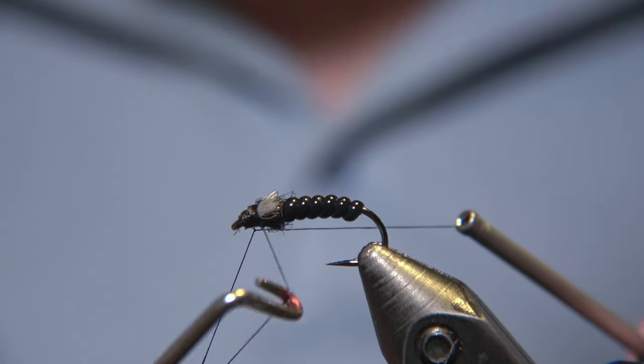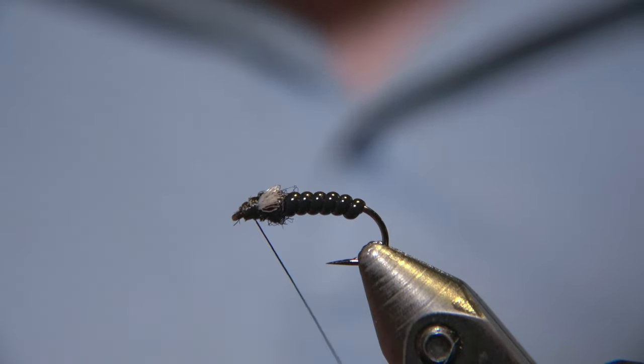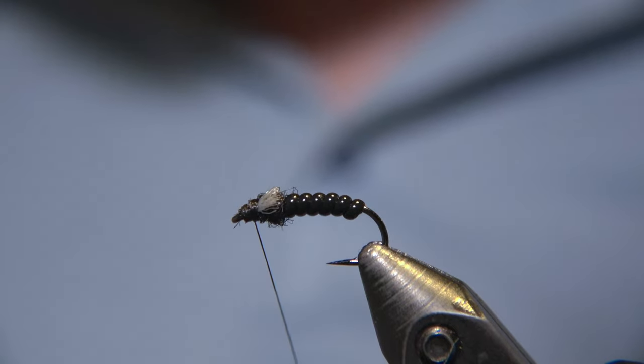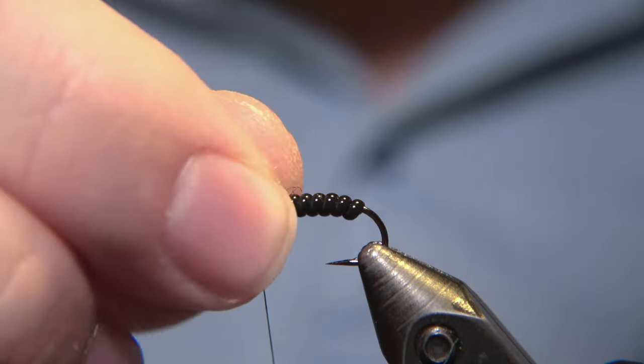We are going to do a whip finish and a couple of knots, maybe. This is a really, really strong fly when it comes to spring fishing, like in May.